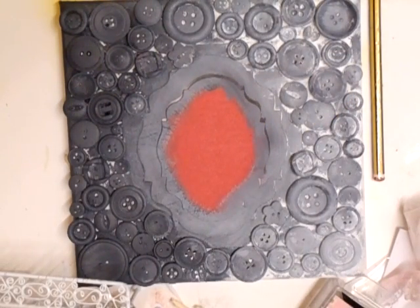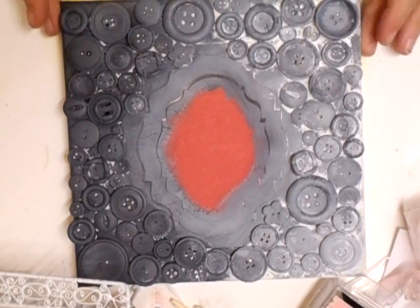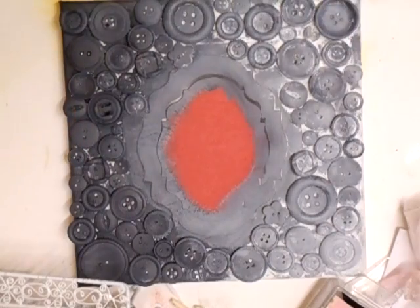Hi everyone! Here's a project I'm working on at the moment — it's nowhere near finished. I decided to do something because I have a tub of buttons that simply weren't getting used, so I thought, what can I do with buttons?